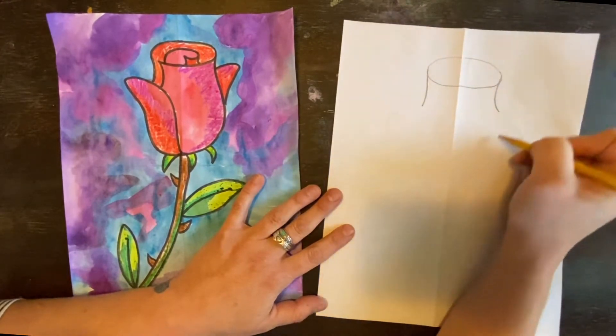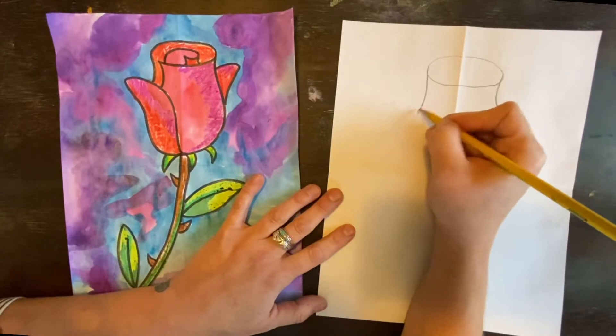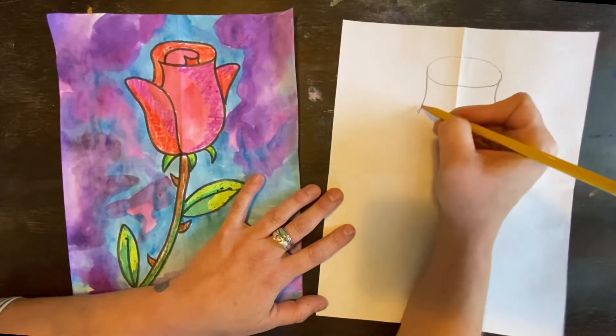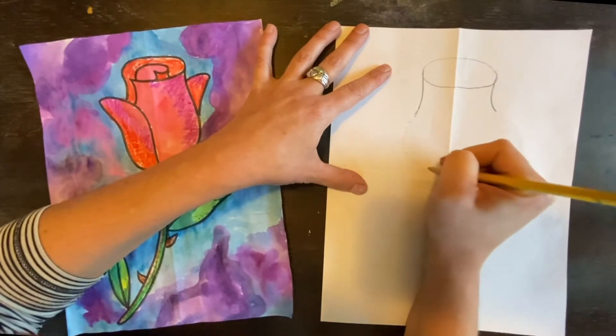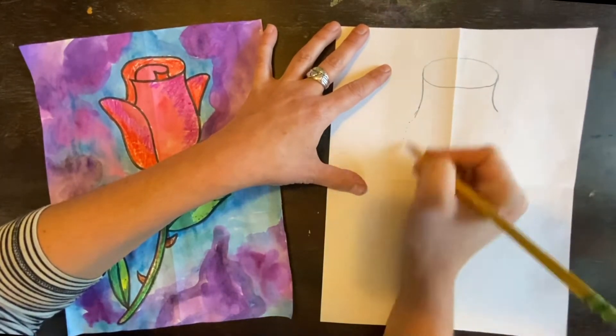And then we're going to draw a bell shape here at the bottom, the base of the rose. We're going to bring that line out, and then out and in, so it kind of makes like a belly.